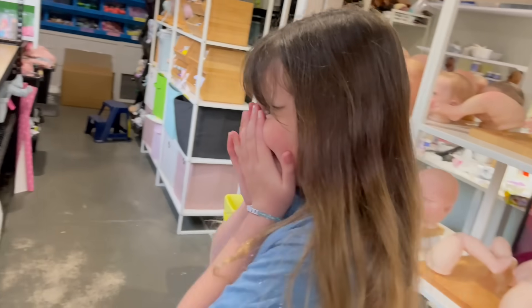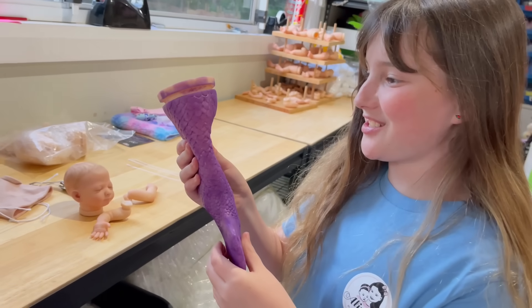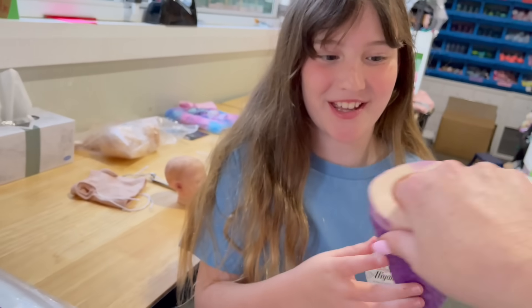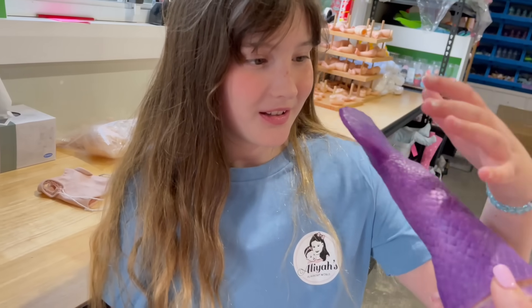What do you see? It's a purple mermaid tail. That's so cool. How did you get the colour for this? We used purple paint. That's your favourite colour at the moment, isn't it? Purple. Yeah.